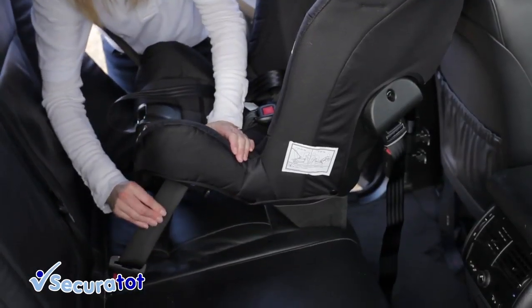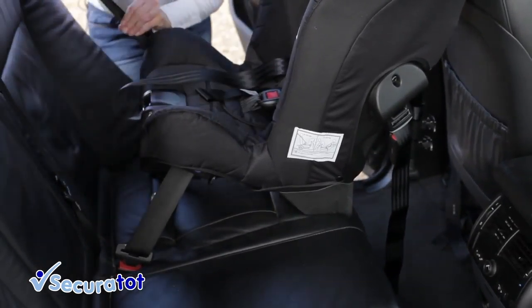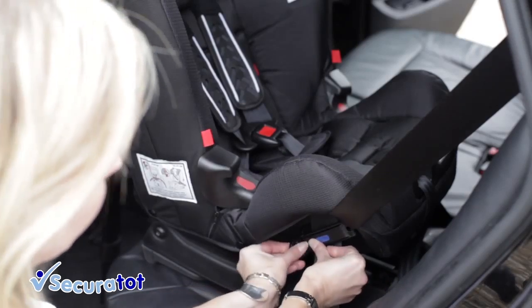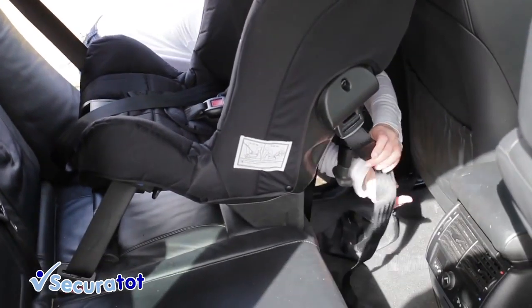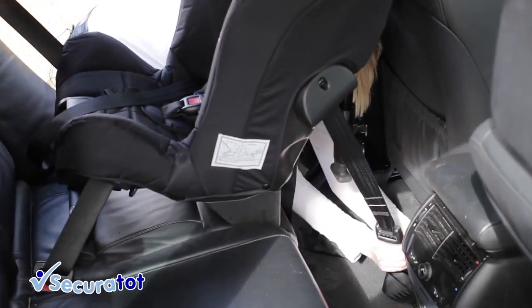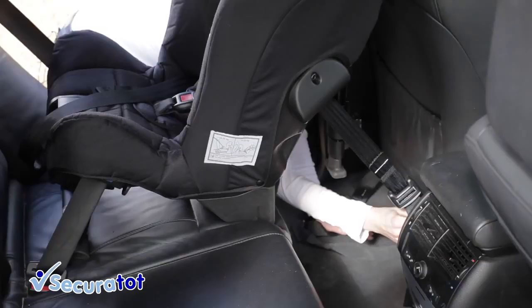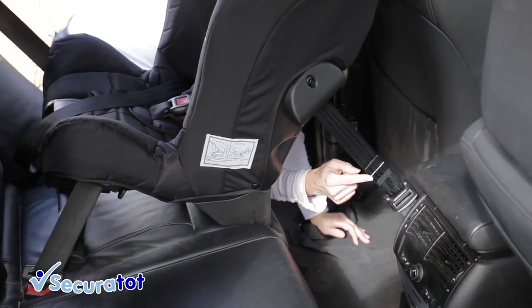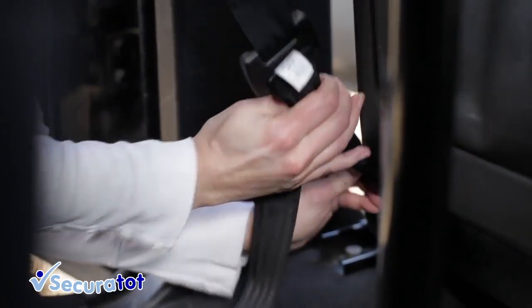On this side you lock off the shoulder belt and the lap belt. On this side you lock off only the lap belt. The next stage is to attach to the tether strap. Pull down in one continuous motion, and lock off on the anchor point created. Make sure the white line is visible. And do the same on the other side.